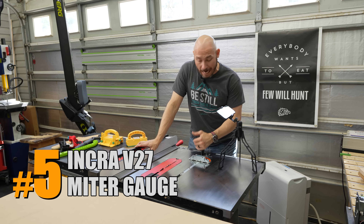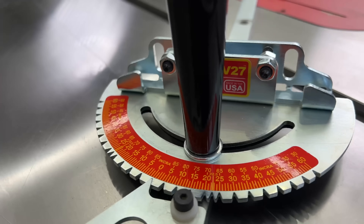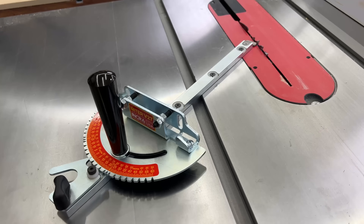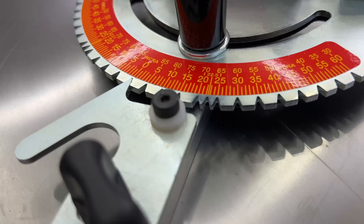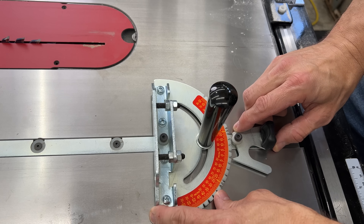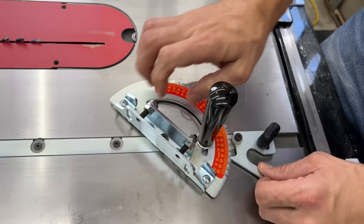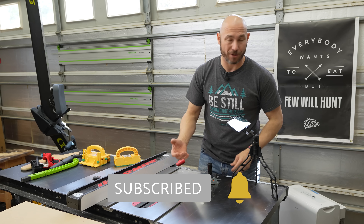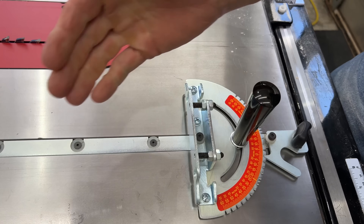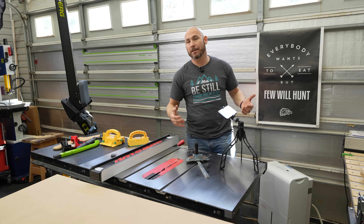If you bought a table saw and you're not happy with your current miter gauge, this is the likely replacement — the Incra V27. I've been extremely happy with it since I bought it. The SawStop comes with a miter gauge that is not good, and there is an alternate replacement. The Incra V27 has all these positive stops — most at five-degree increments, except at 22.5 degrees. It's extremely easy to adjust: just loosen the knob and turn. Most cuts are at zero and 45, and this is extremely accurate. It stays snug in the miter slot, and I can attach a faux fence on the front for extra support. Well made, accurate, and affordable.